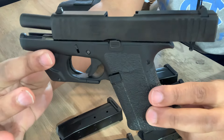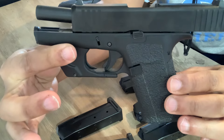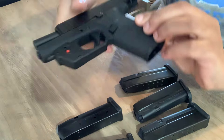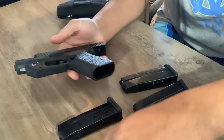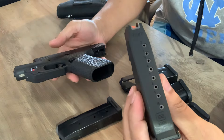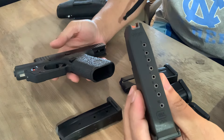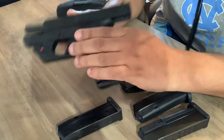Glock 43X. It's clear. Safety first. I want to show you some new magazines for it. Standard comes with their 10-round magazine. Polymer. It works.